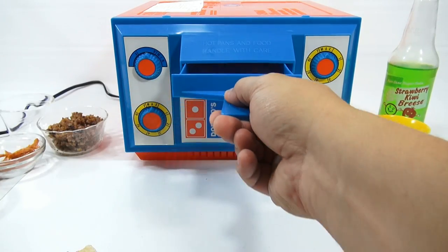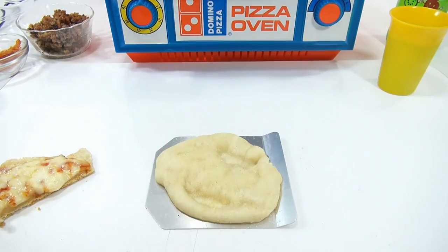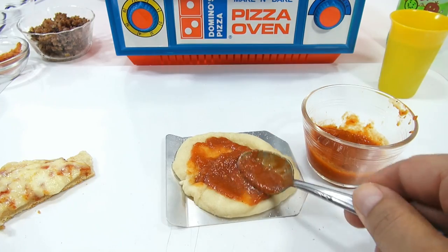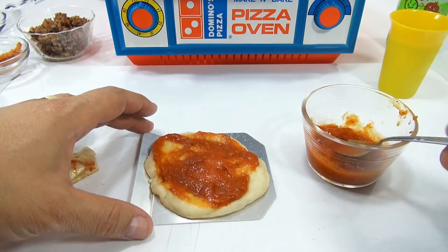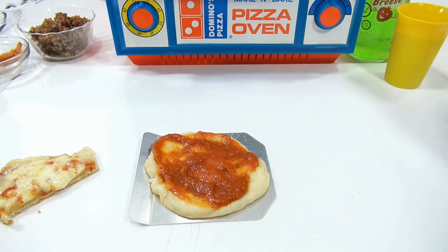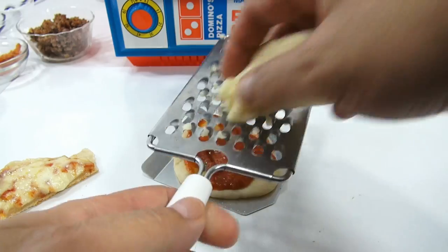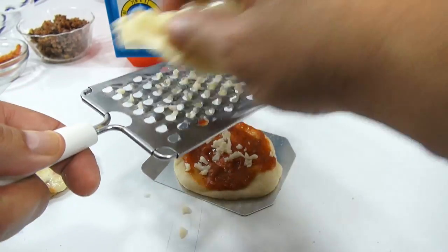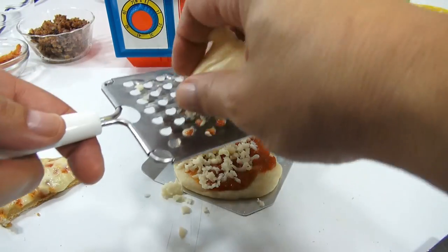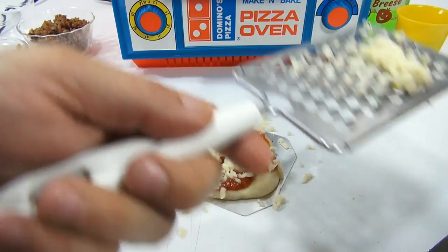The first five minutes pre-bake is up. Let's pull this one out and take a look. Definitely looks like a nicer, a little bit thinner, but definitely bigger pizza. Let's get the sauce on — this is going to be my meat pizza. I started drinking a soda in the back — the strawberry kiwi breeze to wash down my pizza. Now I'm going to do my cheese. This is right out of the fridge — very soft and fresh mozzarella.